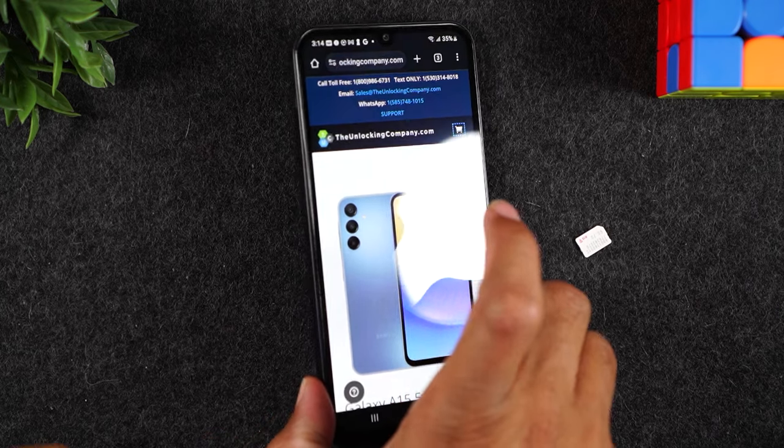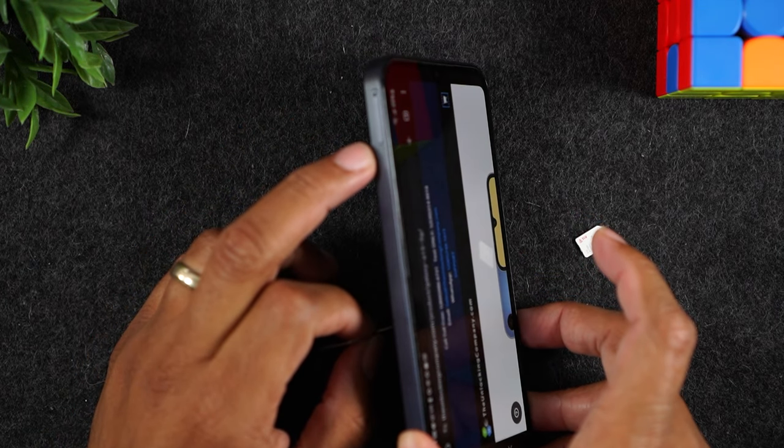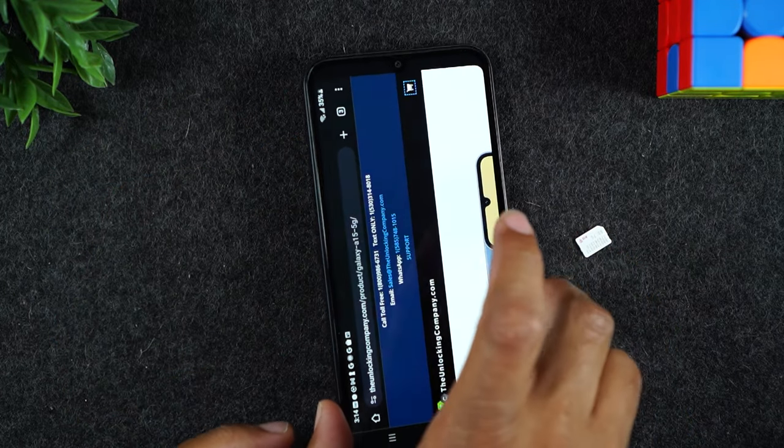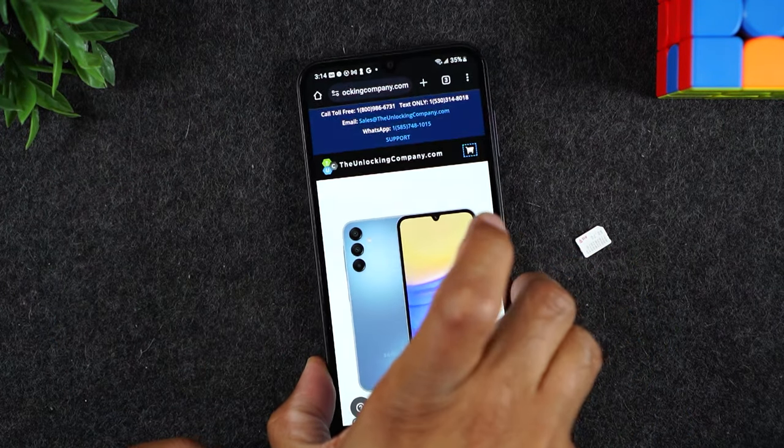For this phone, the SIM card tray is on the left side right here. Put the tool in and just pop out the tray — that's where you'll insert your new SIM card.